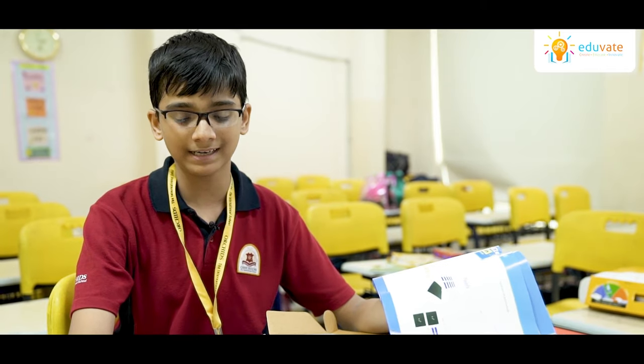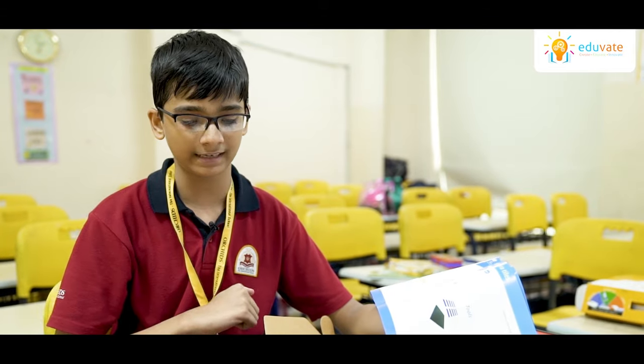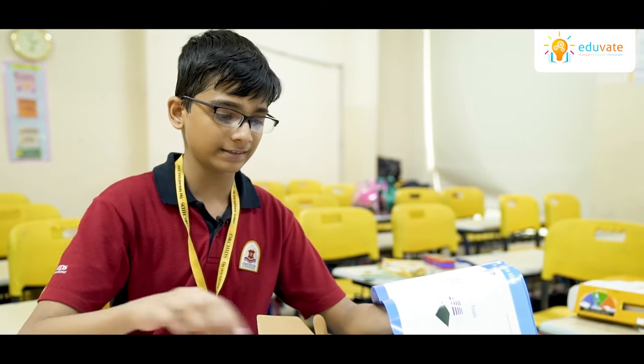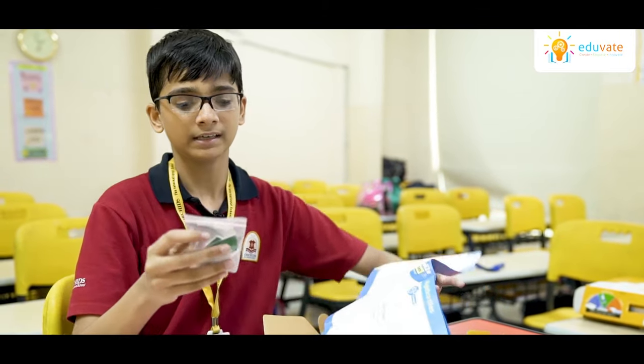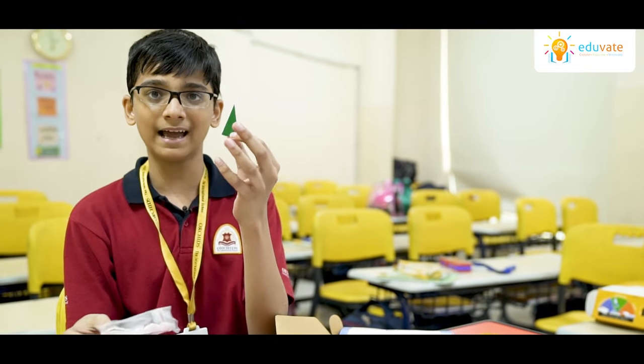Now the difference between this and normal schooling is that in normal schooling, the teacher simply draws the diagram on the board and expects you to understand. But here, instead of that — for example, let's look at the area of the circle — we are given several pieces of the circle. You can hold it in your hands and understand what it is doing, rather than just drawing it and trying to understand what is there on the board.